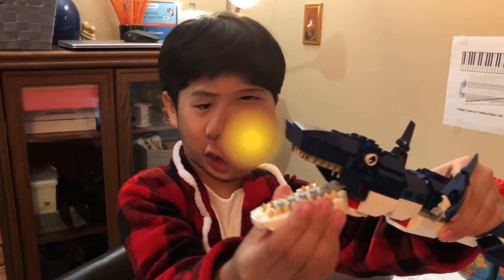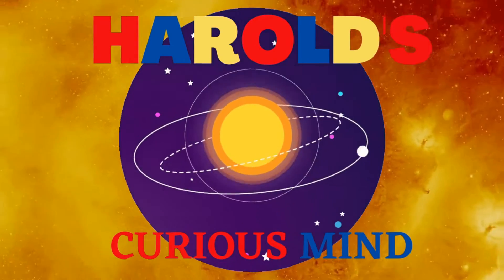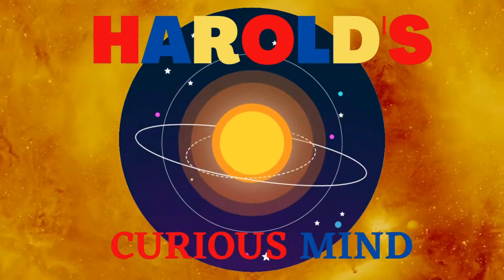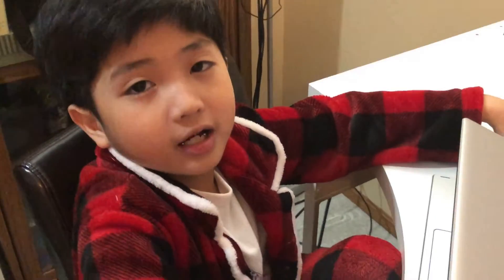Hey guys, welcome to Harold's Curious Mind! I'm not going to be doing drawing or coding. We're doing a different thing today — I'm going to be doing JS Paint! Can I show you how to do a digital drawing using JS Paint, just using a Chromebook?